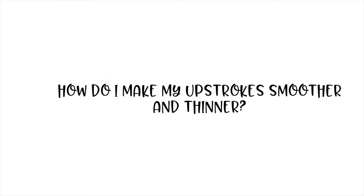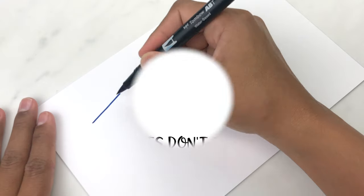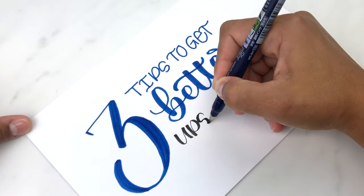How do I avoid shaky upstrokes? How do I make my upstrokes smoother and thinner? And why don't my upstrokes seem thin enough? If you have any of these questions, then this video is for you. I'm going to share with you three tips to get better upstrokes.